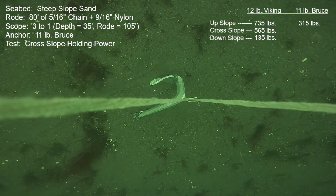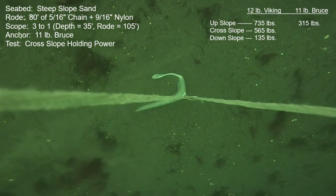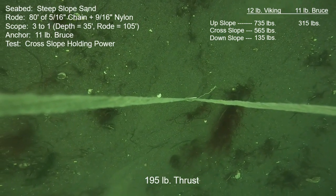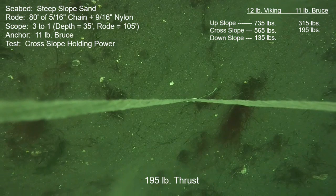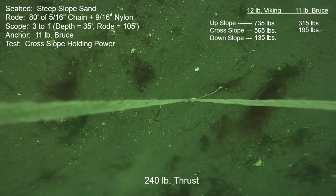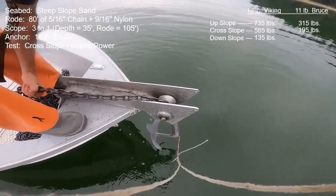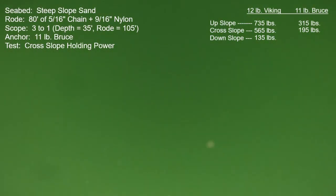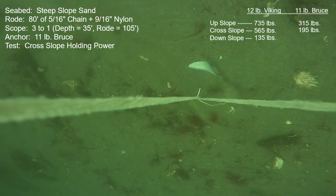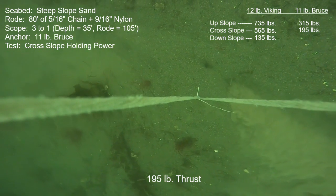Next is the cross-slope or parallel-to-the-contour-line pull with the same 11-pound Bruce. It's easy to see which direction uphill is by the motion of the sand particles — they tend to be moving downslope. It was 195 pounds of what I call usable holding power, and then at the higher setting of 240 it starts moving faster and faster. Take two for that same cross-slope test was once again the exact same result: 195 pounds for usable holding power, and at 240 it was moving continuously and faster.